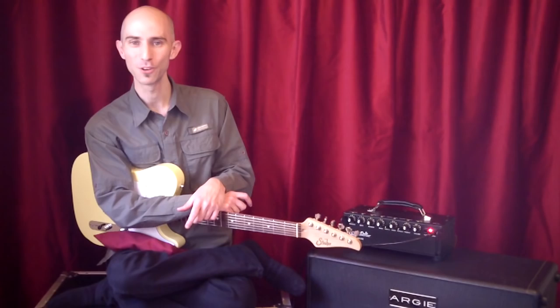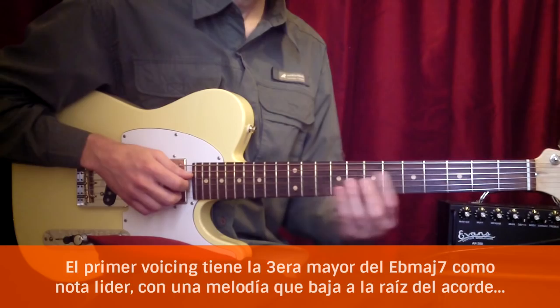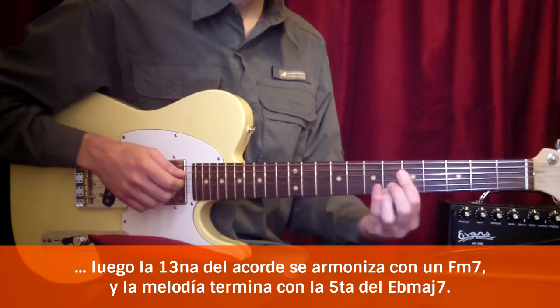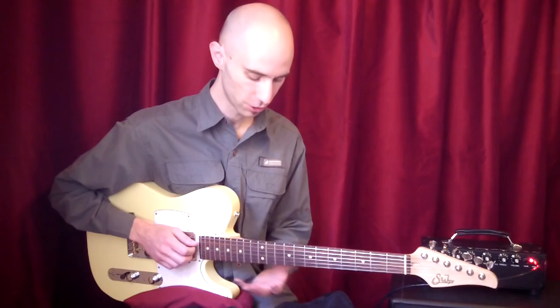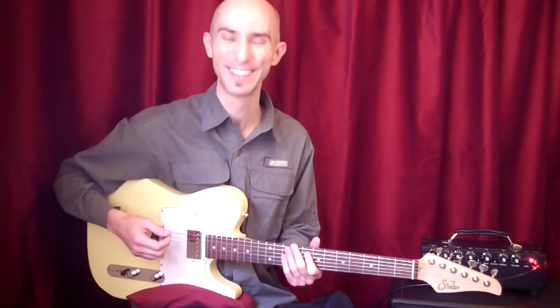Este es otro video de la serie Pure Bickert, viendo cómo incorporar frases del gran Ed Bickert a nuestro propio vocabulario. Esta es una preciosidad que toca Ed Bickert en el solo de Just Squeeze Me, jugando mucho con el registro agudo de la guitarra, que es una de las grandes ventajas de tocar jazz en una telecaster.